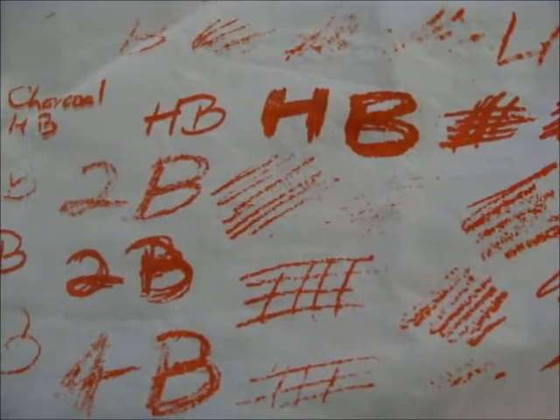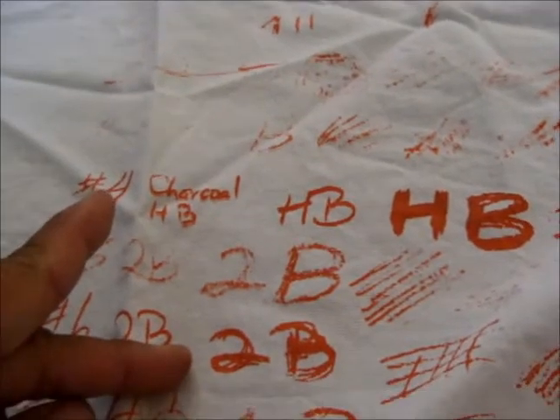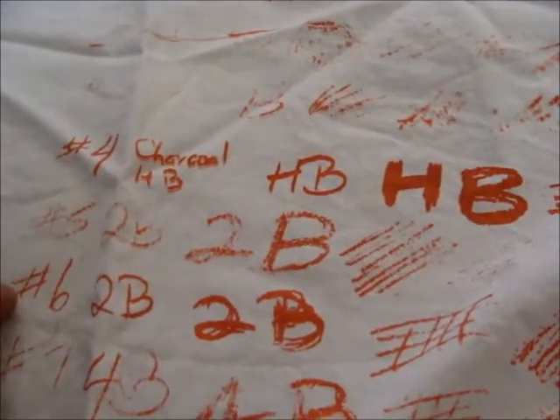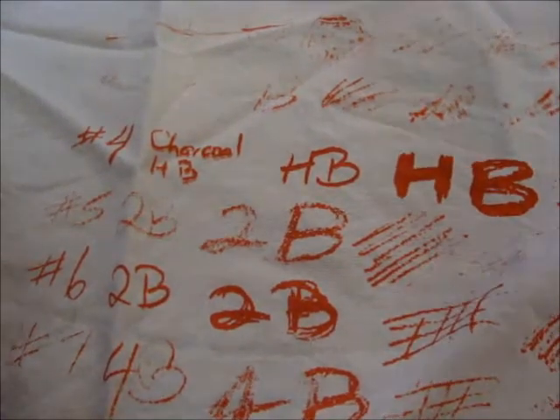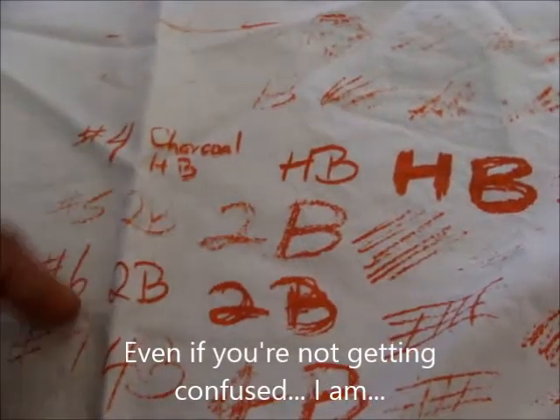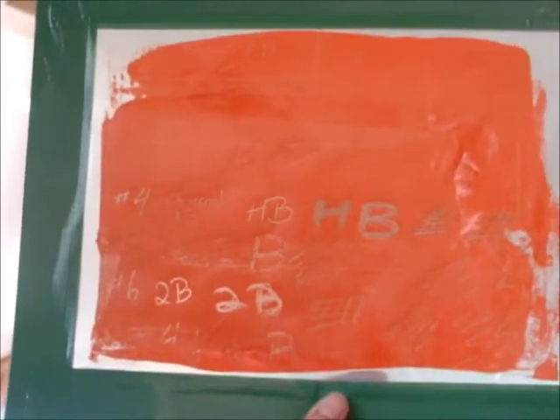We just redid the screen to make sure all of it had been done, and you can see where part of it came out. The ones that really worked well: HB, 2B, the number four HB, and number six 2B. I'm not sure why number five 2B or number seven didn't do as well as the number six 2B — we'll have to look at that. Now we're showing it with a light in the background so we can see which ones actually came up really well, and you can see the HB and the 2B really strong.